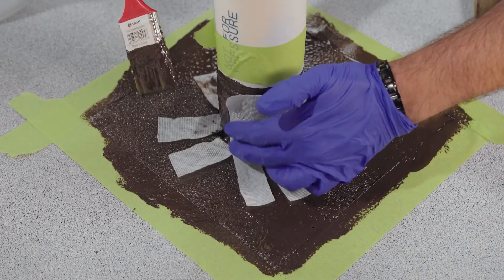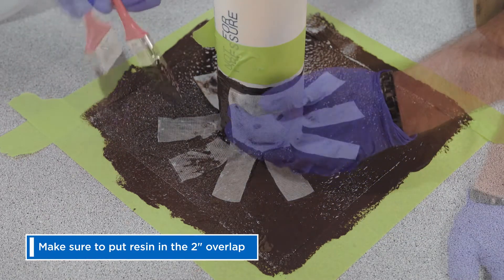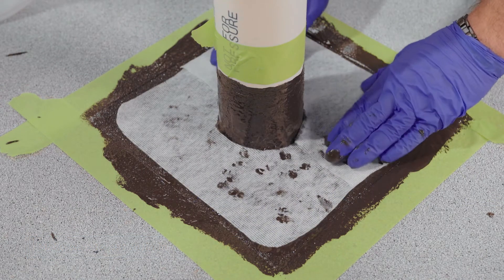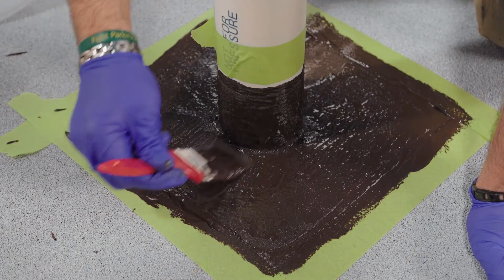Then lightly press in your finger flashings. Now fully cover the fabric with resin, making sure to put resin in the 2-inch overlap. You should not see any fabric. Next, press in your target patch, again fully coating the surface and overlapping area with resin.